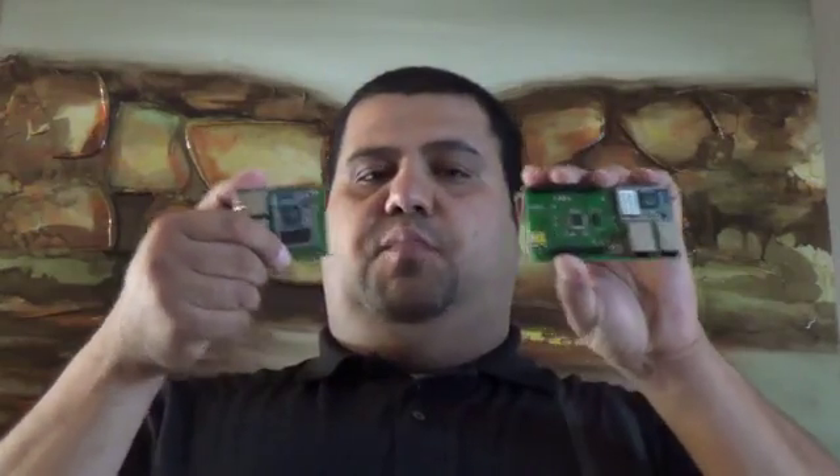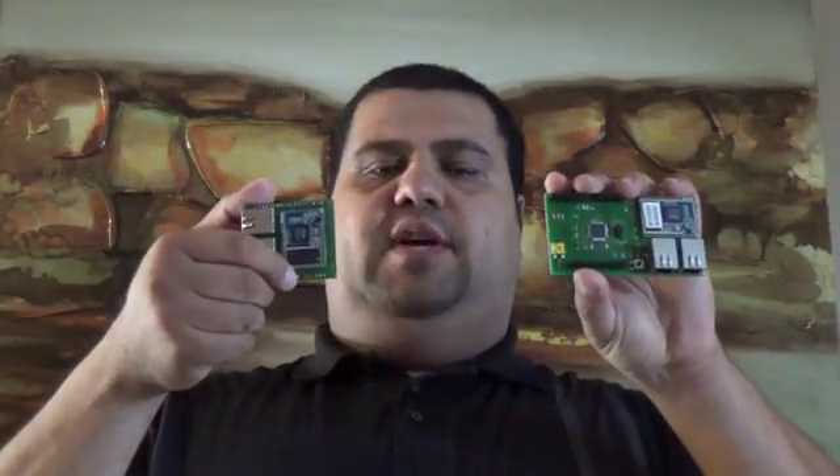We also have the router in a shield format. Many of us have existing Arduino boards like the Arduino Uno, Mega, Duo, or Unardo — basically all existing Arduino boards are compatible with the shield. You just plug in the shield and you'll have the same router module functionality.